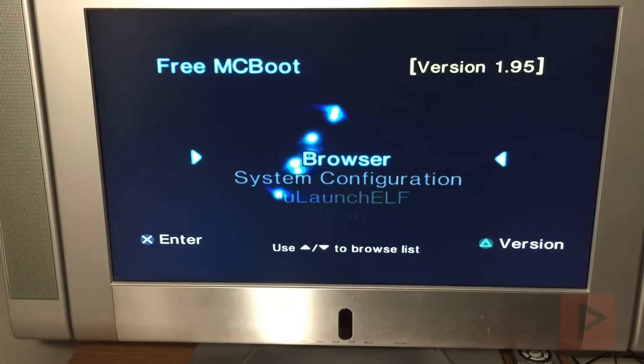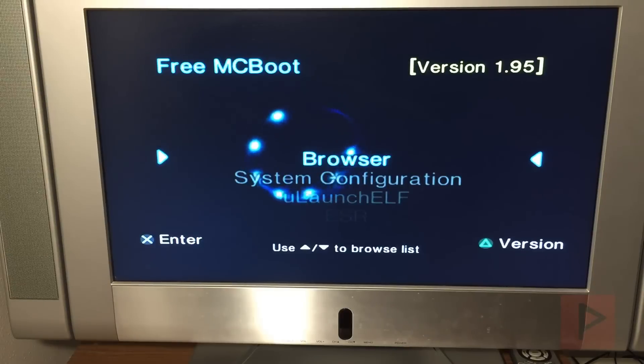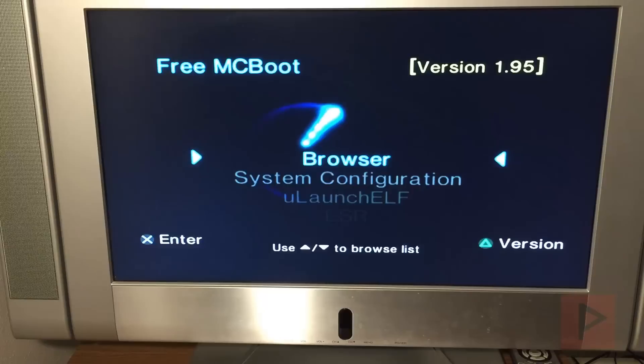I got some viewers asking how does that work if you want to use a Pi Zero W or maybe a Pi 3A Plus. So I'm going to showcase both of those other systems today, just to give you a flavor. If you have one of those devices and you want to put it to good use, you have a PS2, you like to play games and not destroy your laser — maybe that's a good way to go. So let's do this.